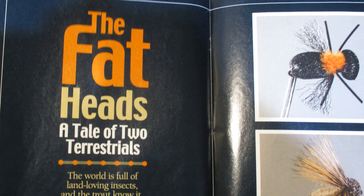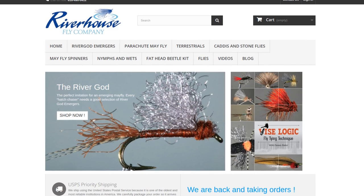Today's pattern I found by flipping through an old issue of Fly Tyer Magazine. There was an article from the summer of 2017 called "The Fat Heads: A Tale of Two Terrestrials." It was by Dennis Potter who runs Riverhouse Fly Company in Grand Rapids, Michigan, and the pattern is his Fat Head Beetle. It caught my attention for a couple of reasons — it's almost terrestrial season, it's a pretty easy pattern to tie, and it's just really cool looking.